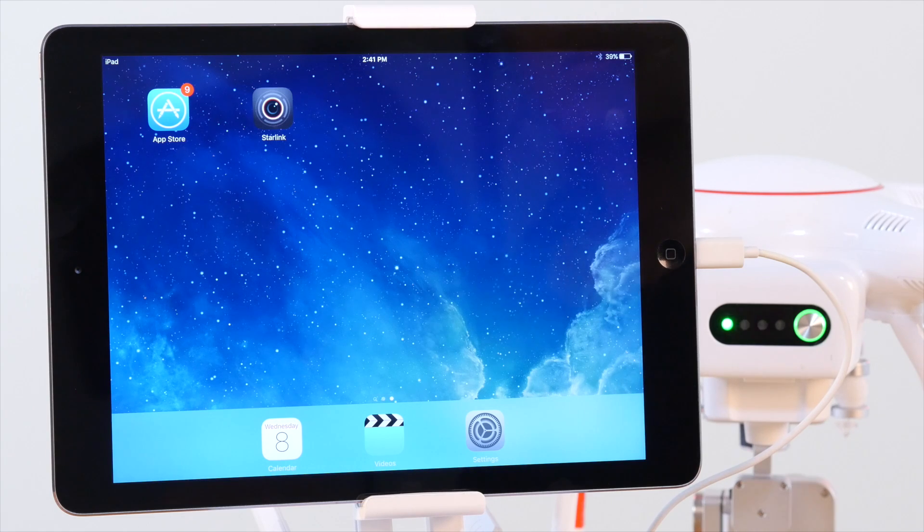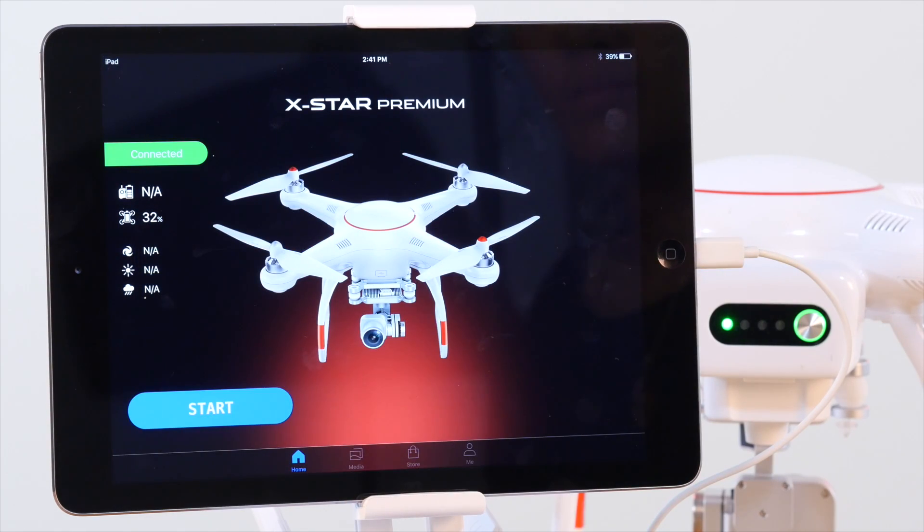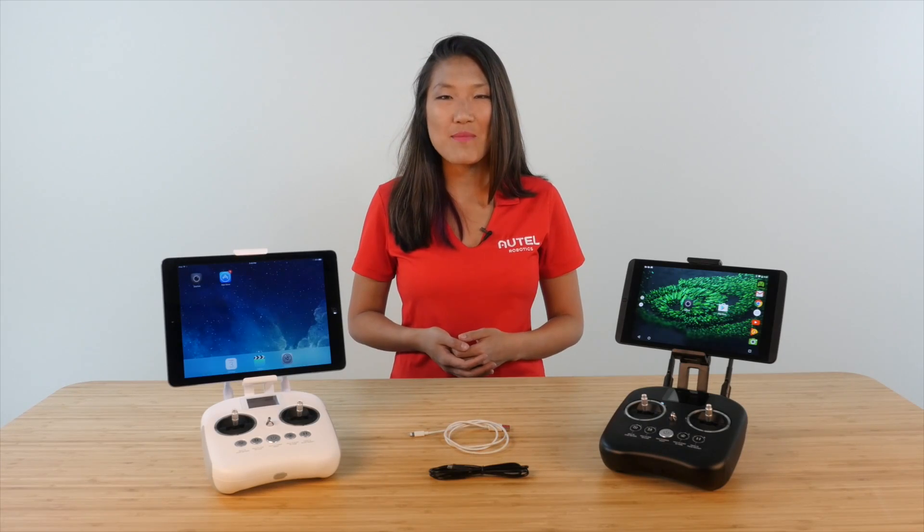Now that you're connected, go ahead and launch the Starlink app. You're now connected and ready for flight. Stay tuned for an overview of the Starlink app.